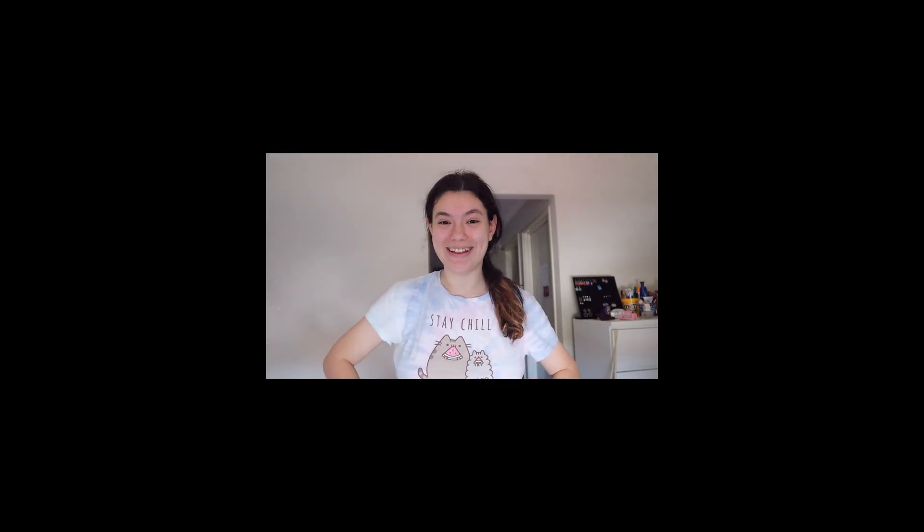Hey guys, it's Julie, welcome back to my channel. Today in this video I'm going to get ready to go see the Guts World Tour. Let's get started — first I'm going to show you what I'm wearing.